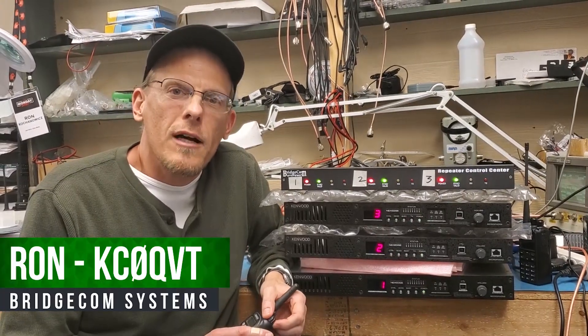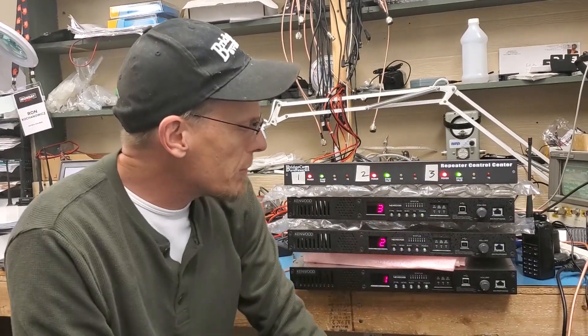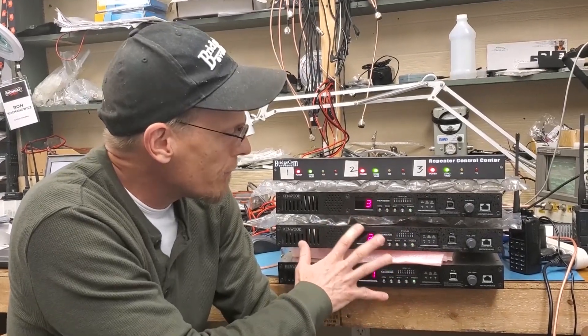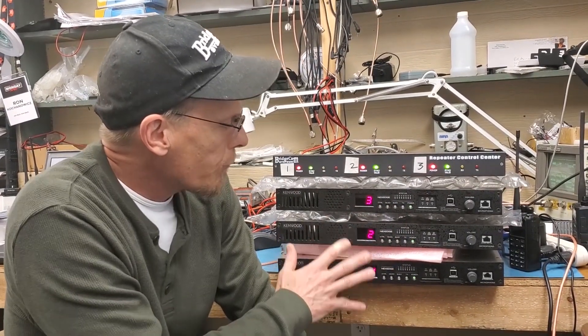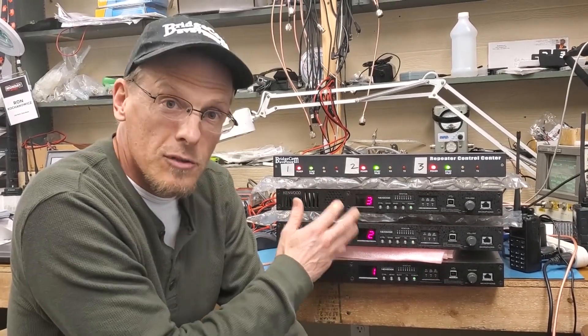Hey everyone, my name is Ron. I'm with BridgeCom Systems and I want to take a moment and show you guys what we're doing with the newer Kenwood repeaters that are coming out that do Mixed Mode Digital. Now these repeaters are NextEdge repeaters. I believe they're the 5800 series for 450. They're doing NextEdge, NXDN, as well as Analog.